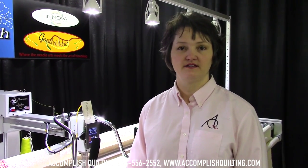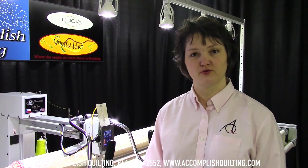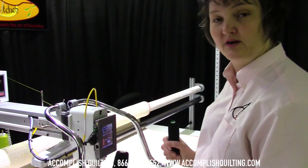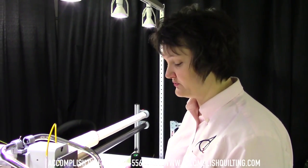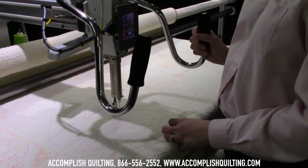Hi, my name is Julie and I work with Accomplish Quilting. Today in this tutorial we'll talk about straight line quilting with the ANOVA Quilting machine. One of the great things about how our machine is engineered, you can do stitch in the ditch and grid work often without using a ruler.